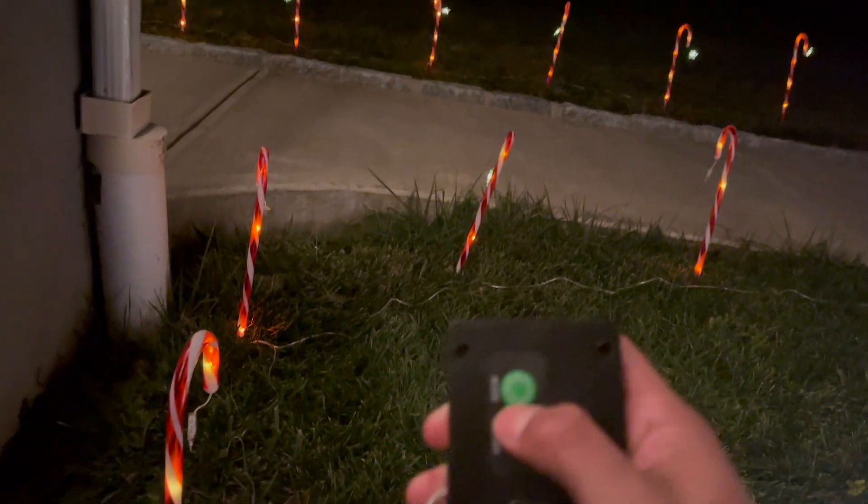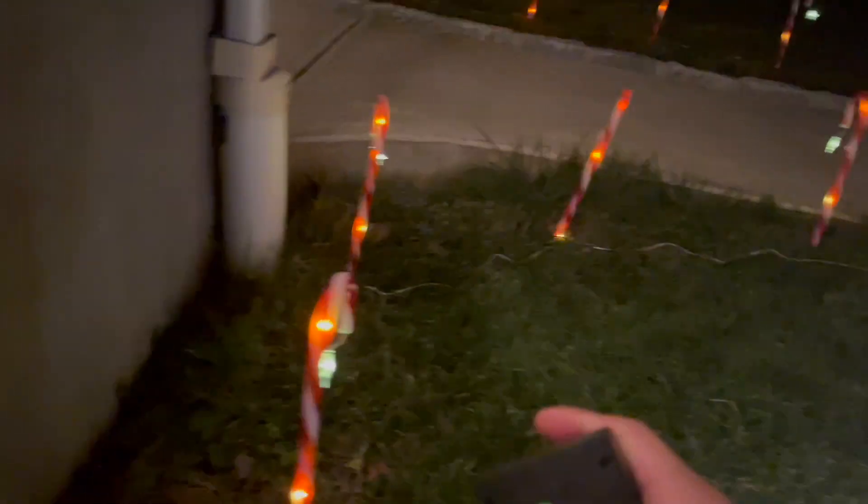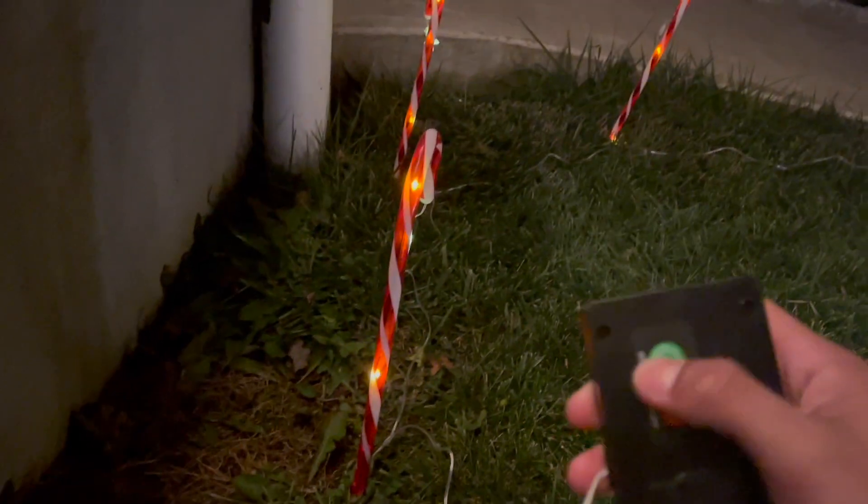Now it's time to go ahead and change the mode. You can see on my side everything's staying still. But when I go ahead and press the mode button, it switches off very slowly. You can see the lights go from the top to the bottom and keep switching. So that's one of the modes.